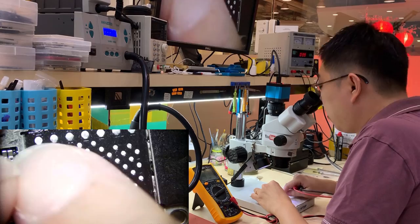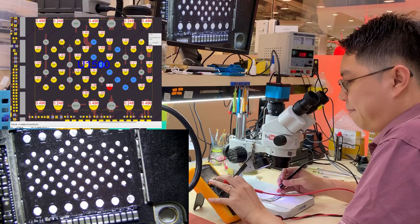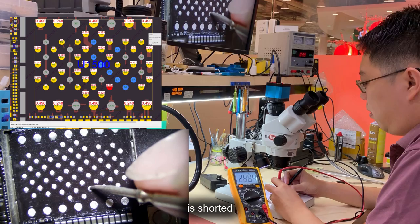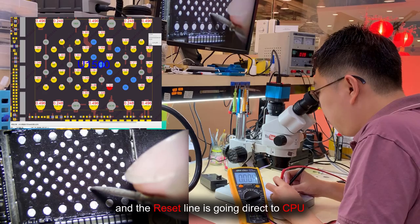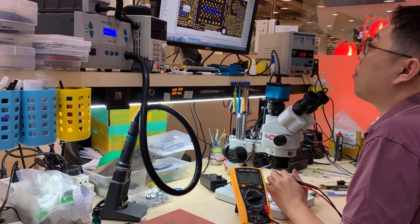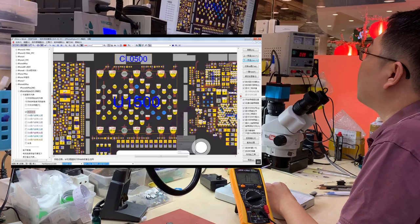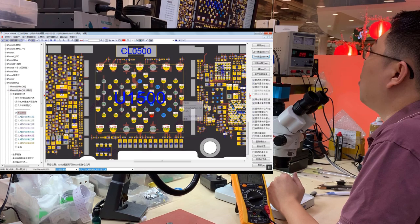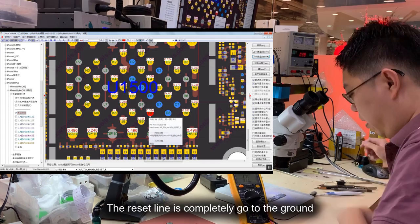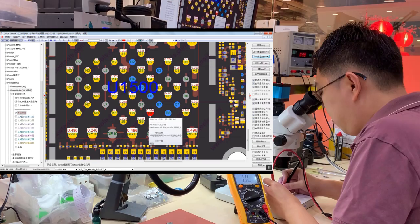In this case, we already removed the NAND and we measured every resistance. We found out this line is shorted — this is the reset line, which is fully shorted. The reset line goes directly to the CPU. Looking at the 6s Plus schematic, all the resistance is okay except this one: the AP-to-NAND reset line is completely going to ground — shorted. This is a quite common problem with the UMT board.